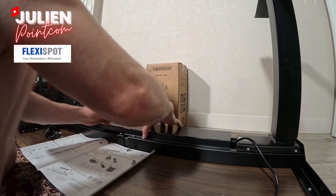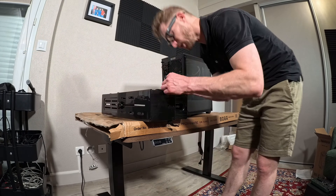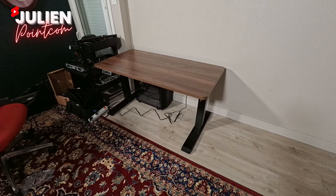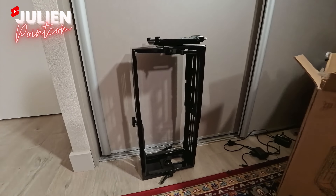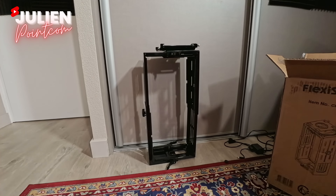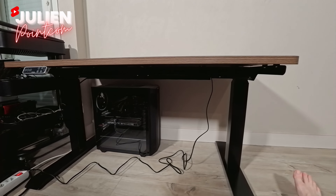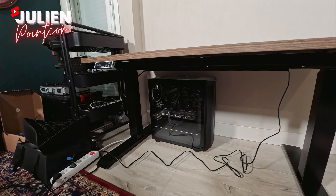Et voici ce petit bureau monté. Il fait vraiment petit par rapport à l'autre, mais c'est la même taille. Là où je suis dégoûté, c'est qu'au niveau du support de la tour, il n'est pas assez large. Je vais devoir écarter de 1 cm en refaisant des trous — j'aurais dû mesurer avant de commander. Sinon, au niveau du montage, ça a pris une petite heure en prenant son temps. C'est extrêmement lourd, extrêmement solide, ça ne rigole pas du tout en termes de qualité. Je suis vraiment impressionné et très content.